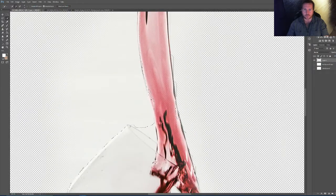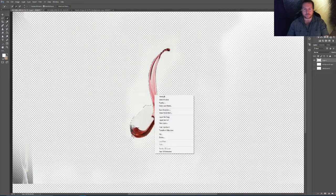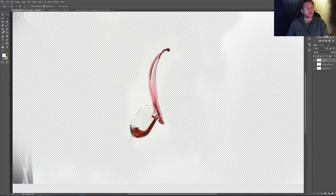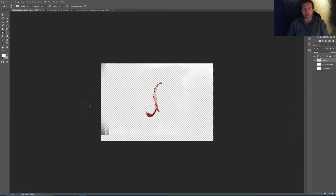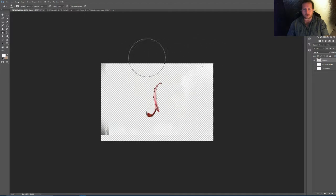I'll tell you what the settings were for the camera when I shot the actual shot itself to capture what was going on — the movement of the liquid and everything. So we're going back to the eraser tool now, just rubbing around the glass gently and getting rid of it, getting rid of the whole lot around here. That's an easy, quick way of doing it. So that's that one glass done.